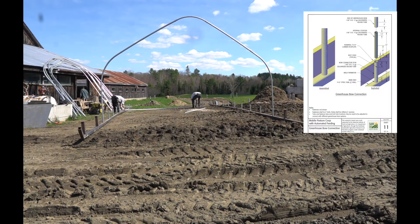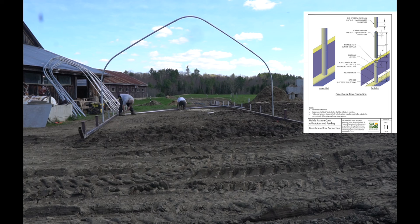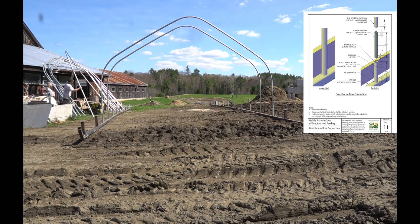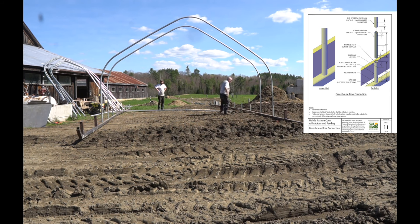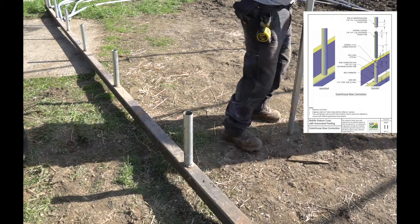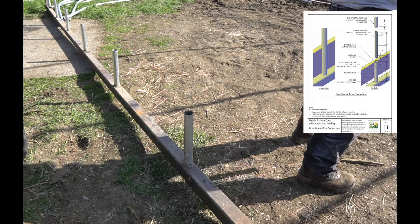Once you get your base frame squared up, it's basically just assembling the greenhouse from here on out. This is where you're going to put the coupler piece in the bottom of the bows — again, this will be on page 11 so you can see the dimensions. You're going to slide that coupler piece into the stub that you welded onto the base frame, making sure the holes are in the same orientation so they align and bolt together properly.